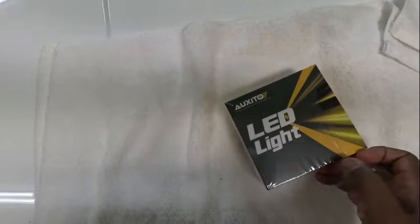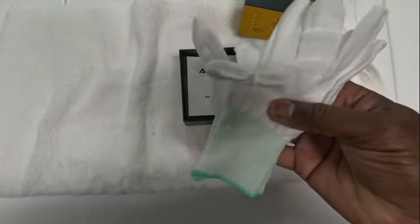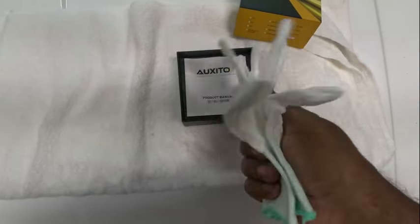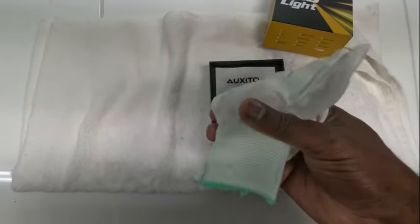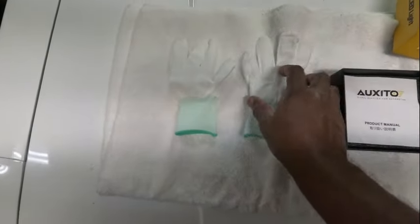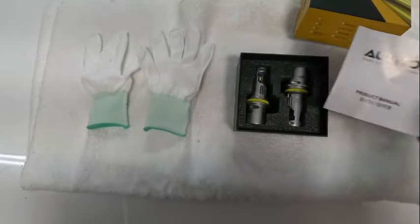Now for the unveiling. Check it out — they give you some gloves to put them on with. You're not supposed to touch the bulbs because that'll shorten the life of the bulbs with your greasy fingers. So they give you actual gloves to put these bad boys on with. I am digging that. These bad boys are not playing around.